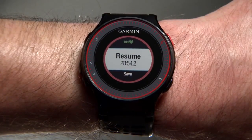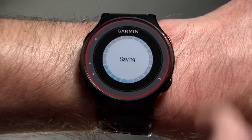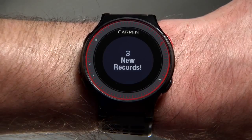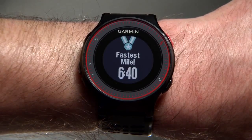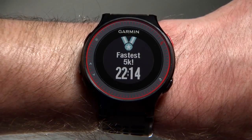Once your run is completed and the timer is stopped, press the down arrow key to highlight Save, then press the Runner key to confirm. The summary screen will appear showing your totals for that run, including personal records such as fastest mile or longest run to date.